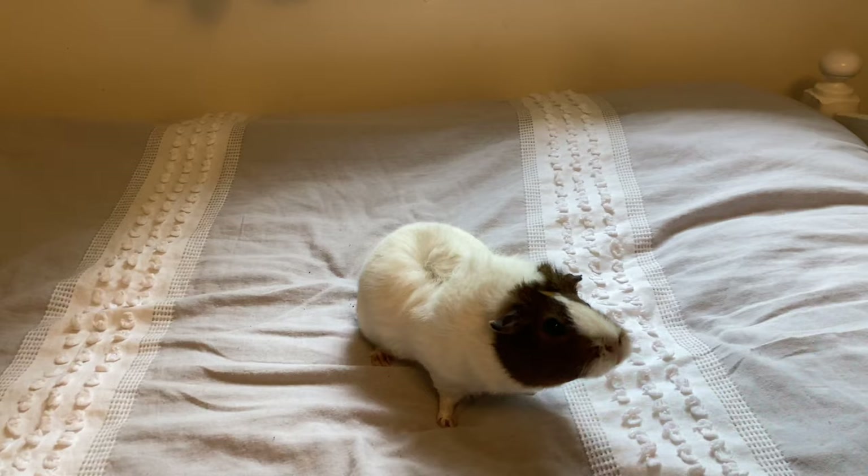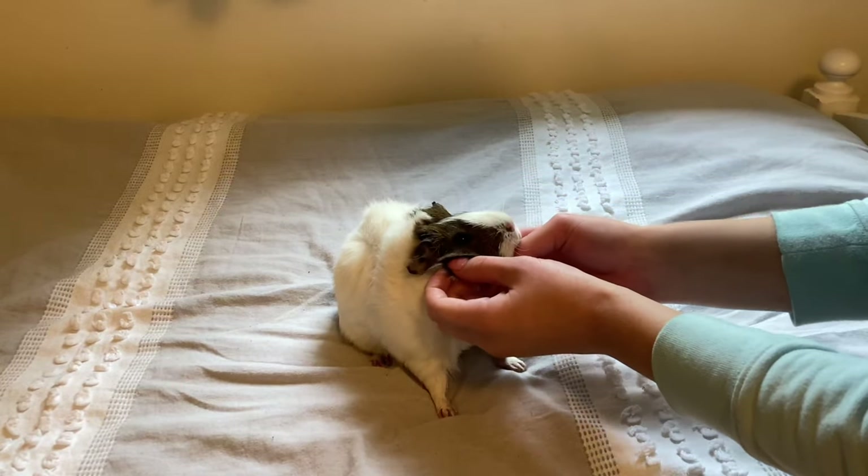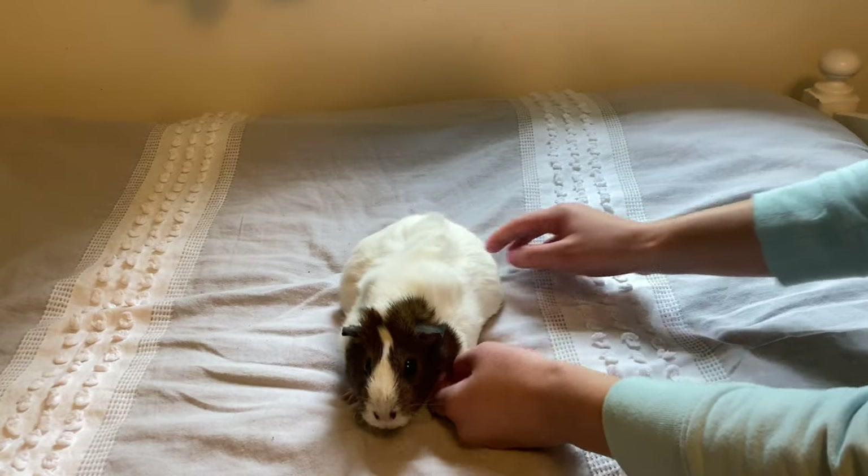When you are trying to pick up your guinea pig it's super important to know that you have their trust. This is extremely important so the guinea pig knows that you're not a threat but a friend to them.